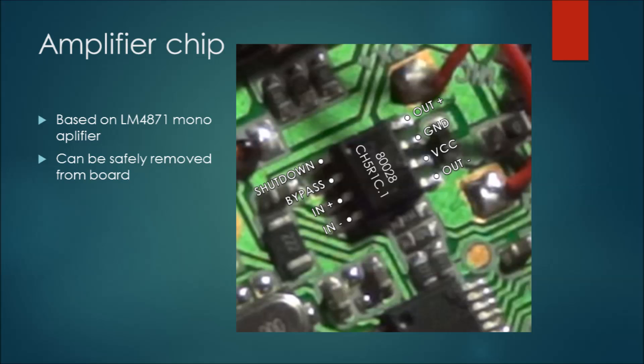It doesn't say LM4871 on the packaging but I was able to pinpoint its purpose based on the pinout. It's a 3-watt amplifier with only one input and one output. The other pins are for shutdown or bypass — bypass passes audio through without amplifying, and shutdown mutes the chip. Interestingly, IN-plus and IN-minus are the inputs, but IN-minus turned out to be the signal pin, and IN-plus was the ground pin. The IN-minus was connected through a resistor and capacitor to the right channel.